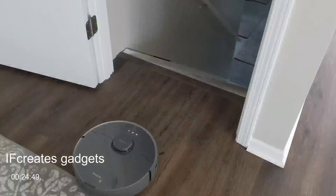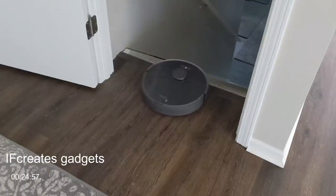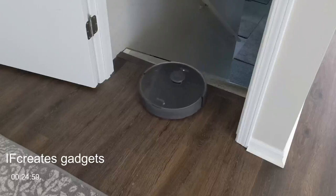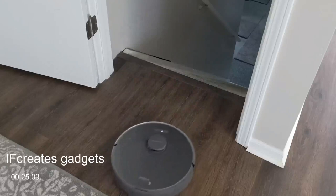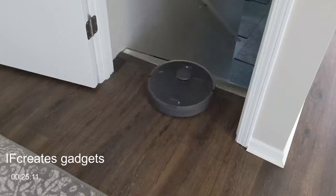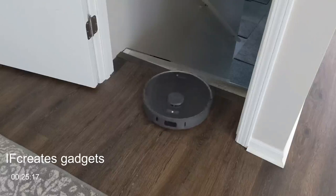Now the RoboVac is at the top of the steps. Let's test the cliff sensors by trying to drive it off the edge. You can see it's smart enough to sense it's at the top of the step and won't go any further — those sensors are great for steps, stairs, or changes in elevation. The cliff sensors are smart enough to know where it is and stop proceeding.